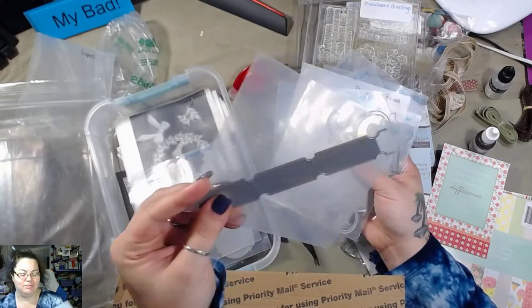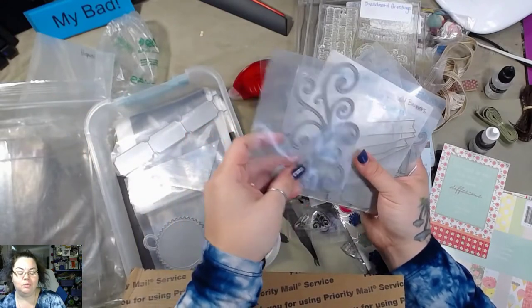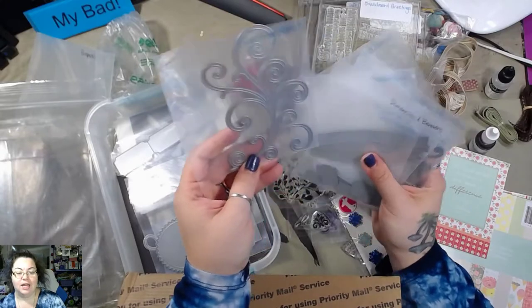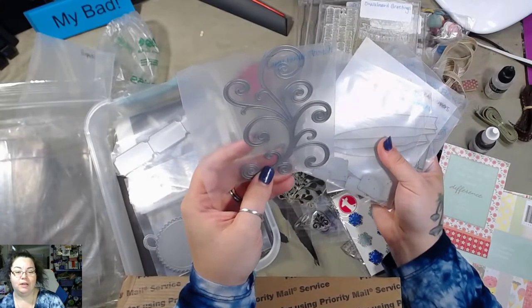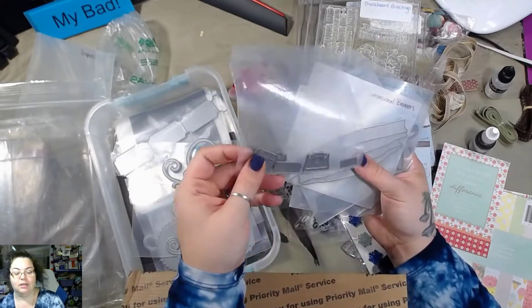A ticket strip — I think that's cool because I just did a whole bunch of faux tickets. I like this one a lot — the larger flourish. I like that a lot. Cameras.